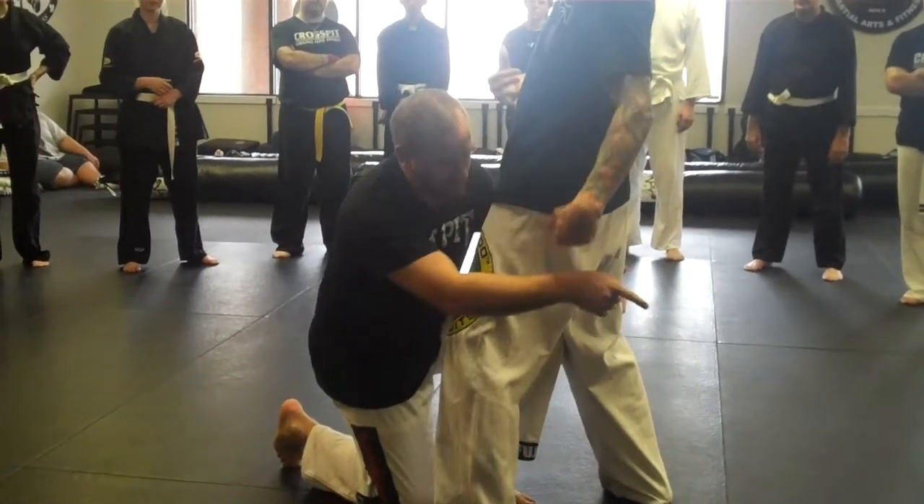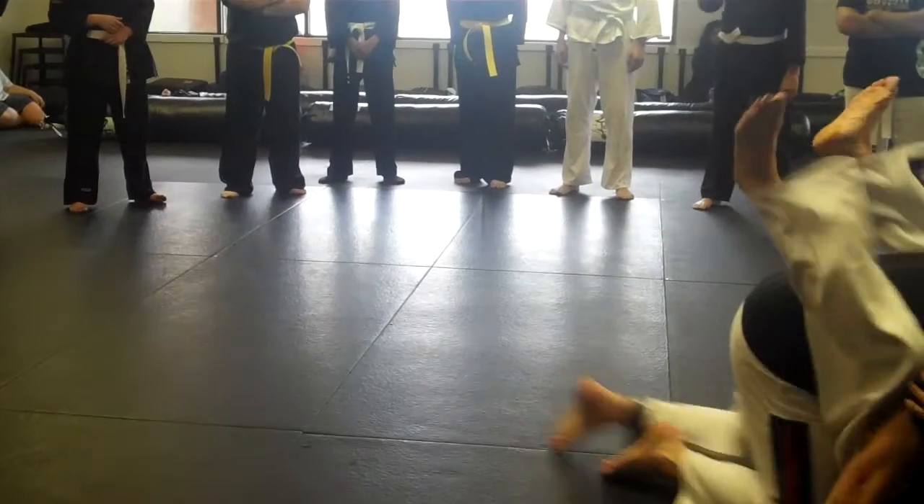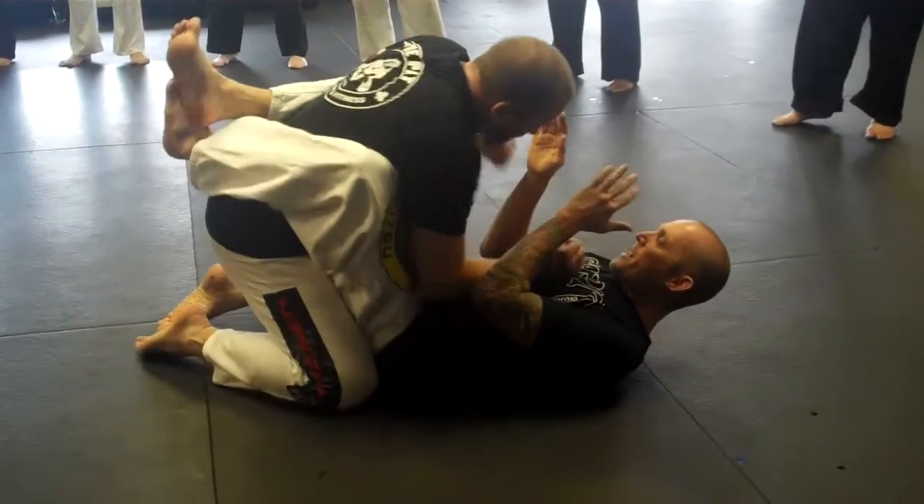And then in a position where I can pull guard, throw a trip to the side, takes me down, throw the guard, and then from here I'll throw a couple strikes and work his way out.